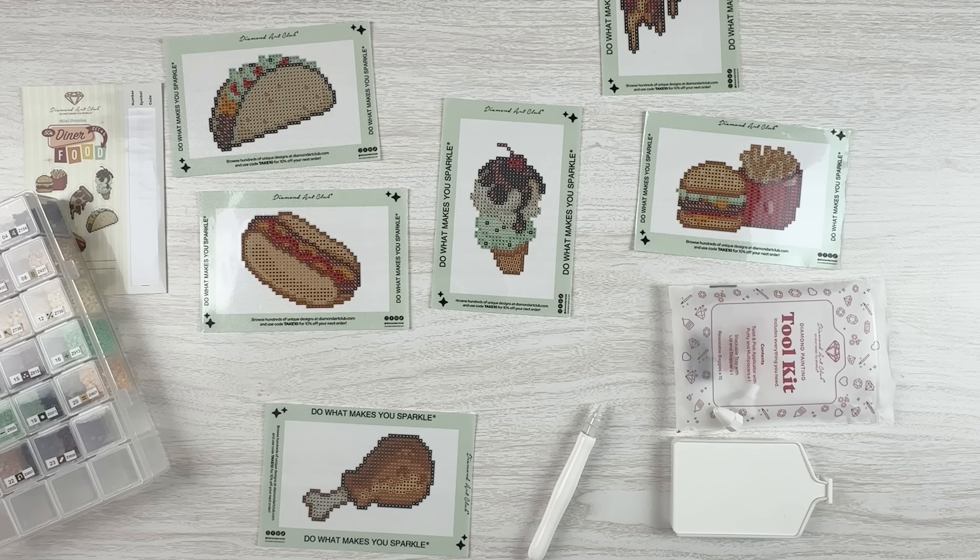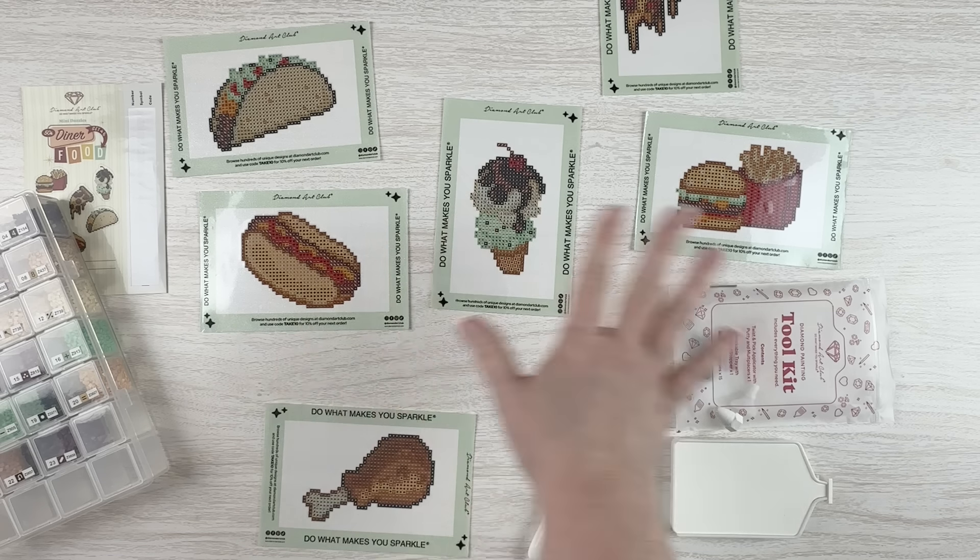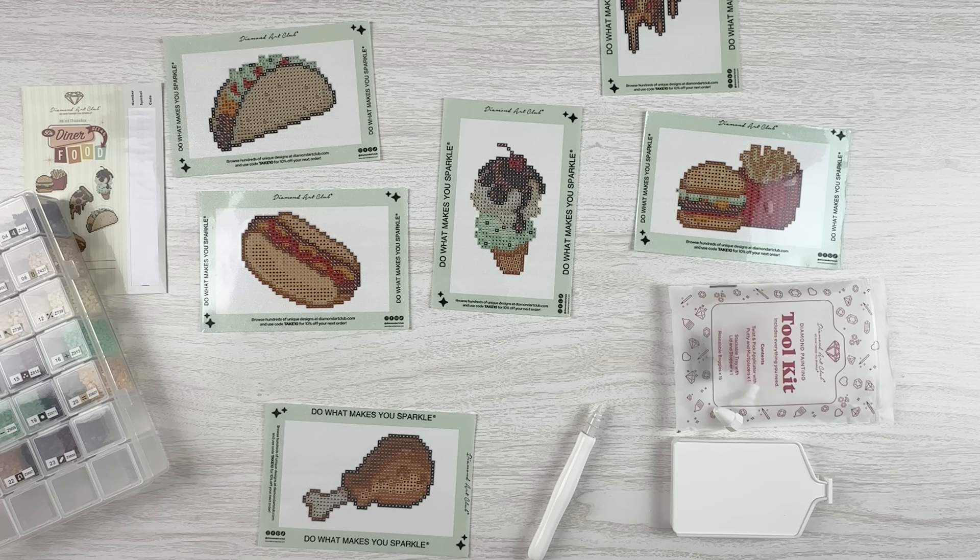Hello fellow diamond painting addicts and welcome back to Diamond Painting Anonymous. I'm Daphne and I'm here today with a stash video. I know it looks like I'm going to be working on stuff, and I am, but this is going to be a little bit different because I have basically all of my diamond paintings packed away in preparation for getting our house on the market, selling, moving, all that good stuff.